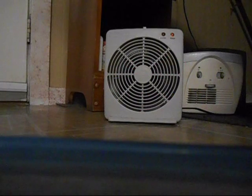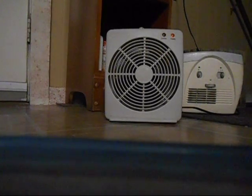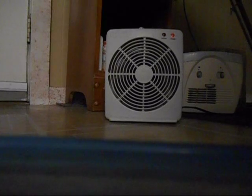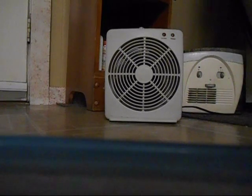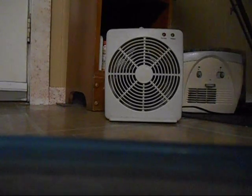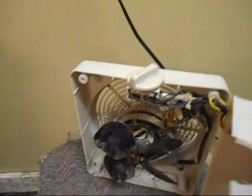I just had an epiphany — I should make this into another little variable speed fan. The clock's telling me it's five o'clock, so I'm going to call it a night. Just a fun little Saturday night project.